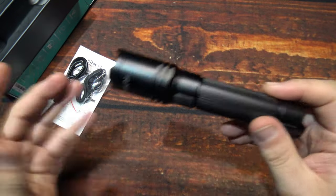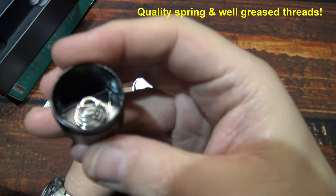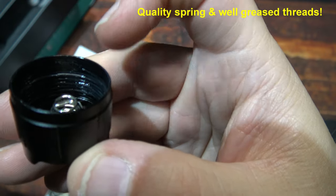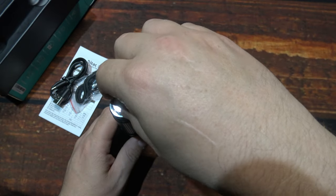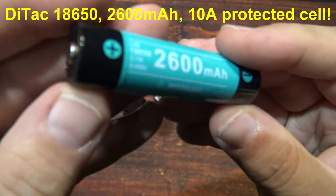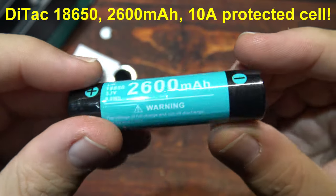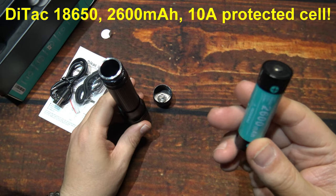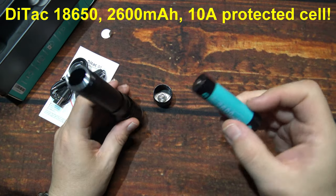Now this is a complete kit, so I'm going to go ahead and open this up and show you the battery that it comes with. Tail spring — heavy duty, well-greased threads. You do have a protection piece here that you want to remove. The included battery is an 18650, 2600 milliamp — this is a 10-amp protected cell. You can use a bigger milliamp cell to increase your run times, which adds a lot of value to an already very affordable light.